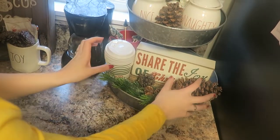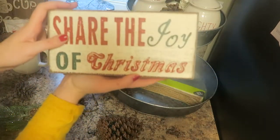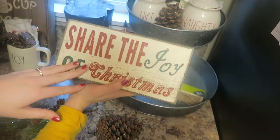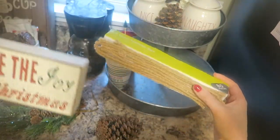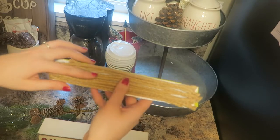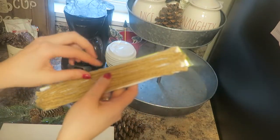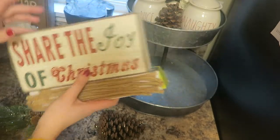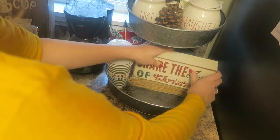This bottom section is again very simple. I got this sign from Hobby Lobby a couple years ago — it says 'Share the Joy of Christmas' and I loved that it was more of a muted red and not too bright. What I have the sign resting on is actually just a piece of cardboard I cut. I wasn't worried about it being perfect since you can't really see it, but I wanted it to give a little extra flair. I just took some rope I had, hot glued it on, making a very inexpensive little riser, and placed my sign on top.